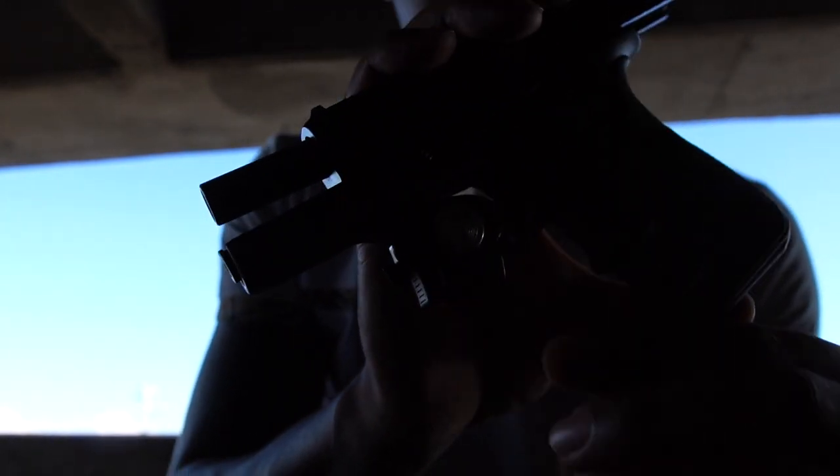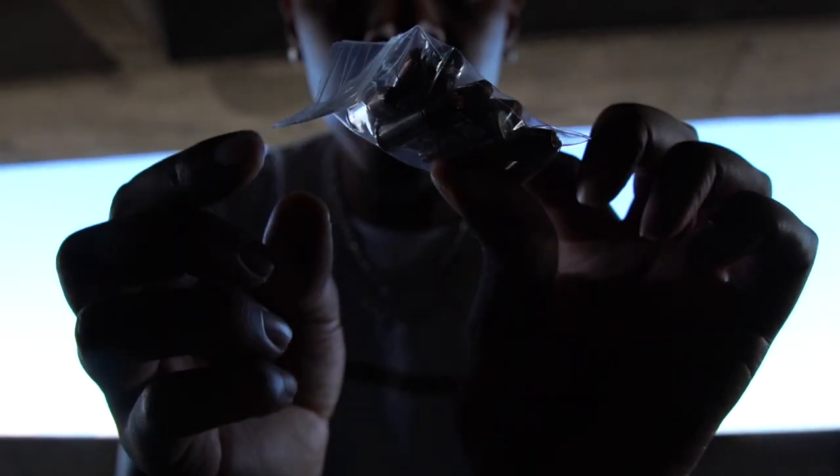This is my firearm right now — this is the Glock 43x, my EDC. I put a trigger lock on it as well, just for the extra measure. My magazine is completely empty — I can see the orange follower. My ammo is completely separated in a little baggie. I bought enough ammo to fill up a magazine plus one in the chamber, so that's 11 rounds.